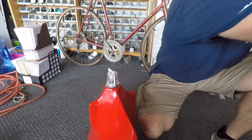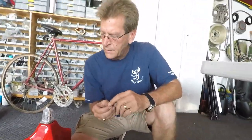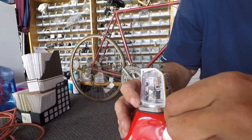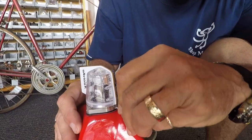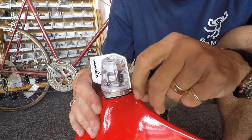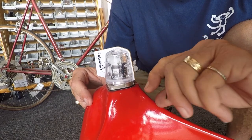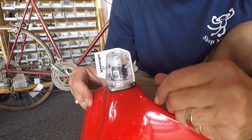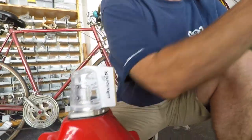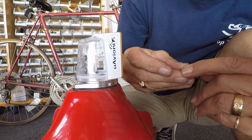Now we've got to put the allen screws in. We're going to show one of these — there's a second one under the fin. You install the other allen screw which is underneath the fin. Now we're almost ready to put this back on the airplane and begin configuration.